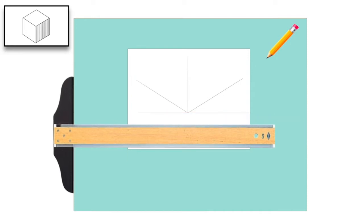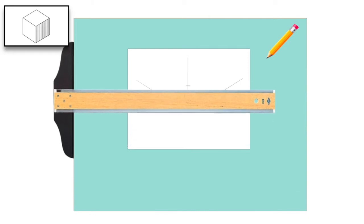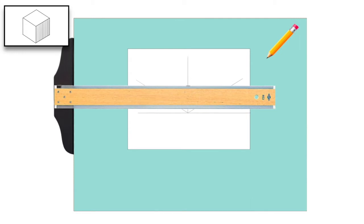In half-inch scale, we'll measure up on the vertical line 4 feet and put a dash. We'll again take the 30-60 triangle, draw a line to the right, flip it over, and draw a 30-degree line to the left.